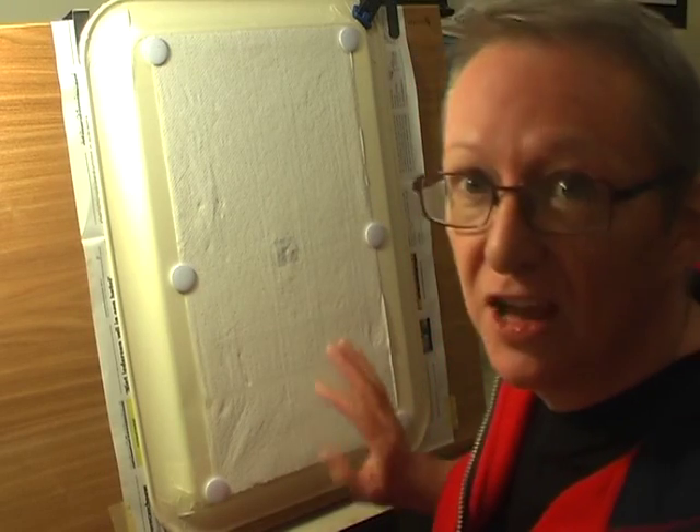Hi, my name is Mel and this is the first of my 'learn along with me' airbrushing lessons or exercises, whatever you want to call it. Today I'm only going to be using water, so I'm not going to be bothering with wearing a mask, which I do have here, and I'm not going to be ventilating as such, although I do have my extract running.